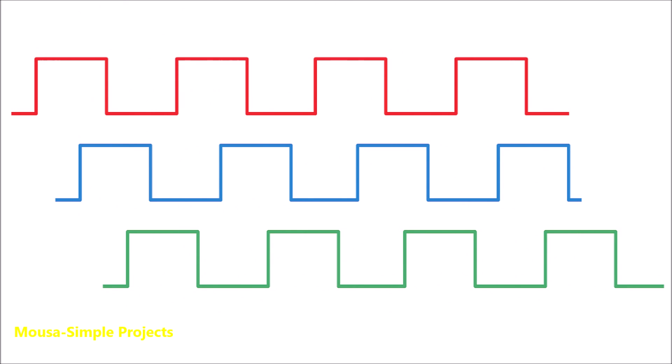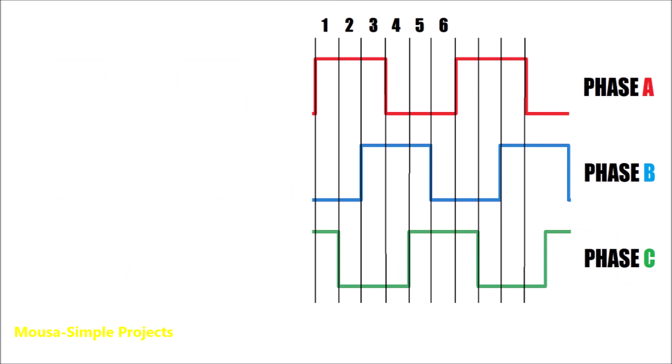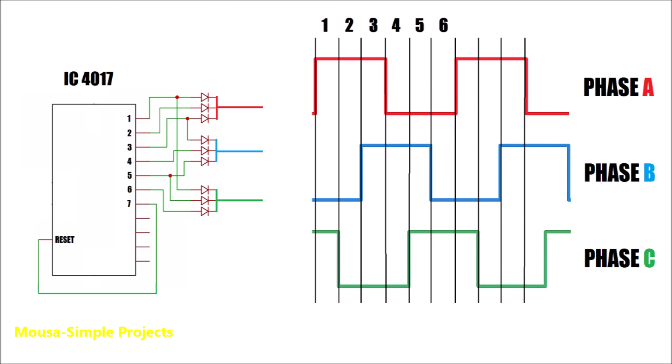I need 3 waveforms with 120 degrees phase shift between them. I divided them into 6 steps. In the first step, the counter switches on phase A and phase C. In the second step, phase A only. Then phase A and B. Then phase B only. Then B and C. And finally C only. Then the counter resets and the 6 steps repeat.